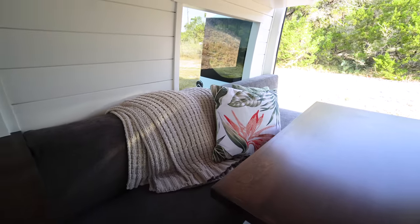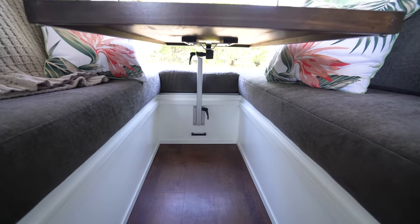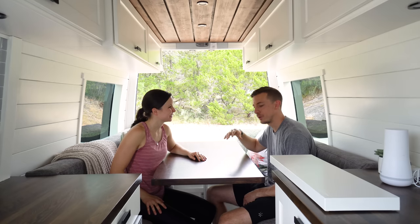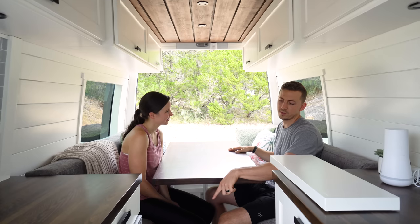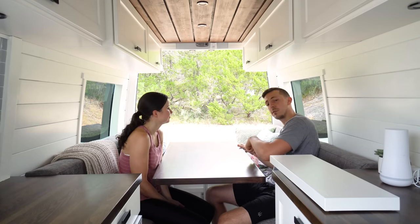We have a pretty large table that serves as our desk and where we eat meals. It's on a Lagoon pedestal so it can go back and forth and up and down — flexible, not trapped in one space. At night this converts to our bedroom. To convert, we take the table off the Lagoon pedestal, remove the pedestal from its bracket, store it in the dresser, lower the table onto the lip edge around the benches, fill in the empty space with a filler piece, and push in the cushions — they fit perfectly.